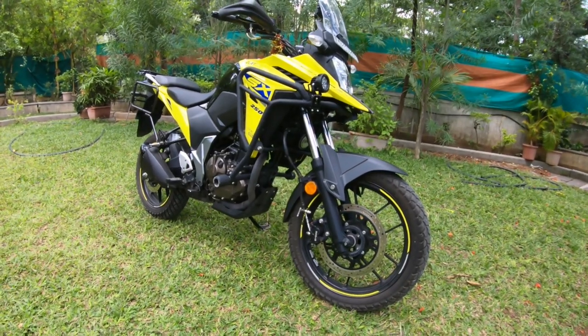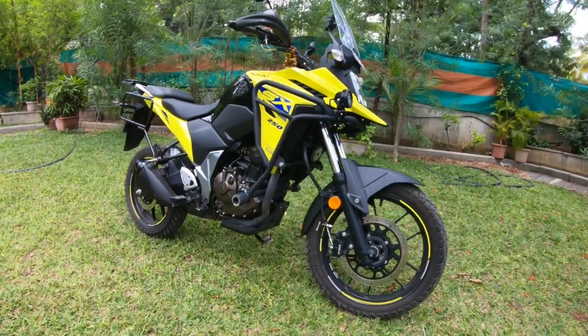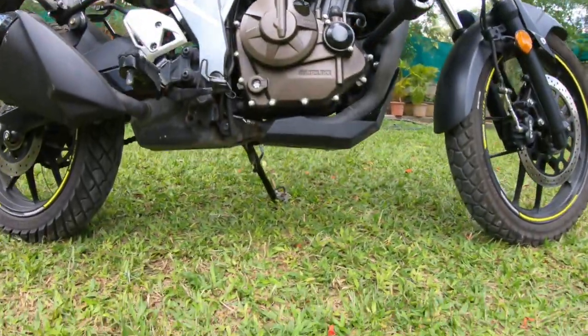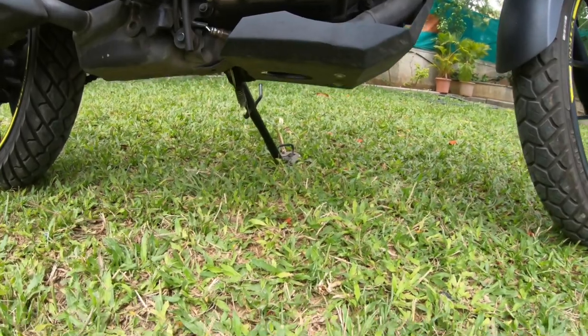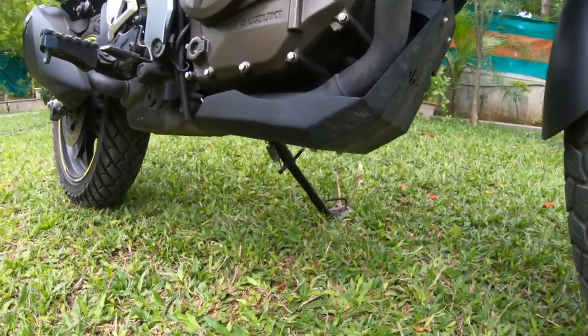I will touch two main points before jumping into the details. The first change is in the ground clearance. By stock, the ground clearance comes at 205 mm. Now with this upgrade, the ground clearance has gone up to 260 mm.